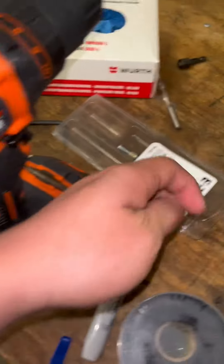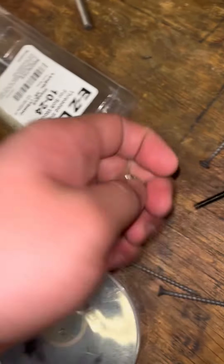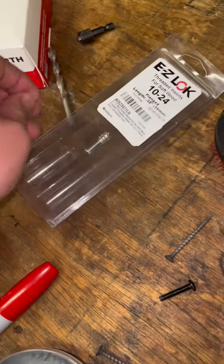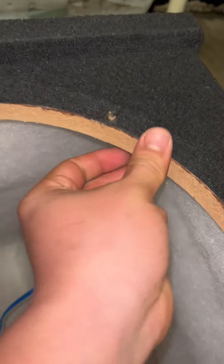It allows you to put special machine screws in it. This is a 10-24 threaded wooden insert. This is a 10-24 one inch. If your material is three quarters of an inch thick, then a one inch or an inch and a half insert might be the best option.